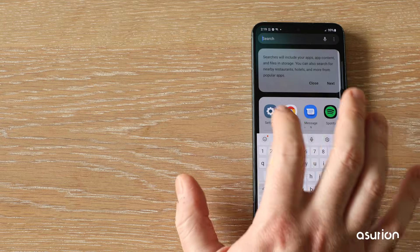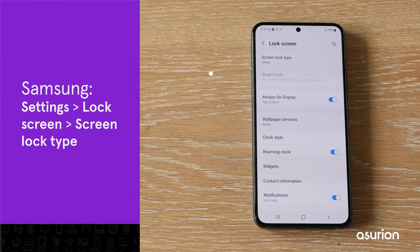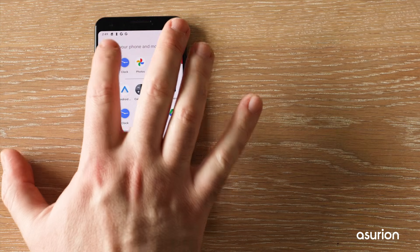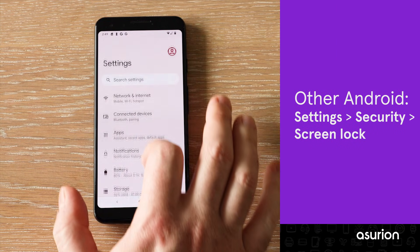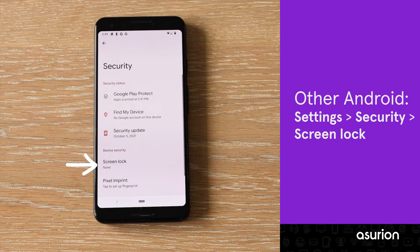On a Samsung phone, go to Settings > Lock Screen > Screen Lock Type. On a Google Pixel or other Android device, go to Settings > Security > Screen Lock.